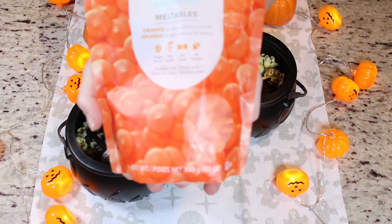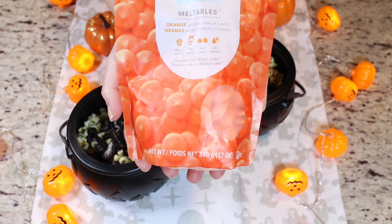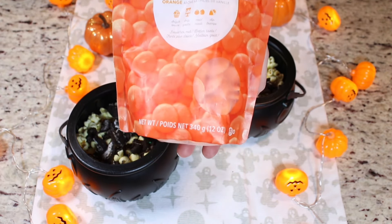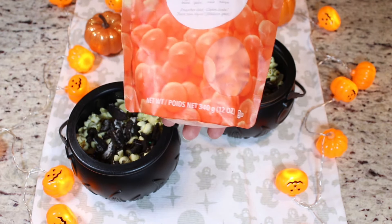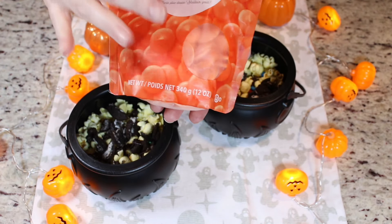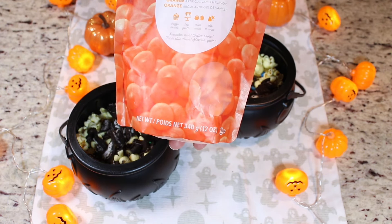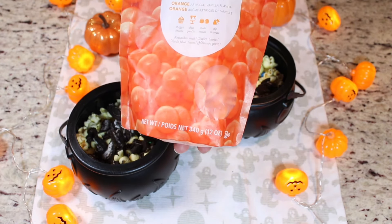Now we are ready to melt our candy melts. I'm using orange candy melts to fit the Halloween theme, but if you prefer to use semi-sweet chocolate chips or white chocolate, whatever you prefer, you can definitely use. This is just going to make it look so spooky and cute. I'm going to place this into a microwave-safe bowl and microwave my candy melts until they're completely melted. After every 15 seconds, I'm going to go in and give them a stir because they can easily seize up on you, so you want to keep a close eye on them.